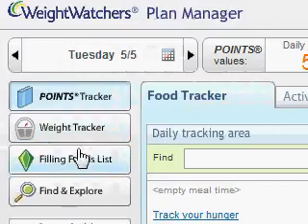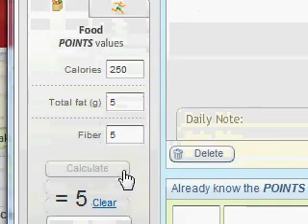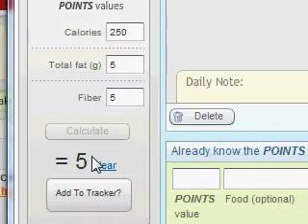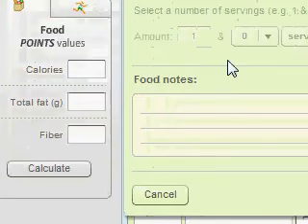The other option: let's say you're really into Cliff Bars and you're going to have them on a regular basis and don't want to put it in every time. You can actually save this to favorites. The way you do that is you put your information in as we did and hit Calculate — it still shows that same five-point value. At the bottom, I'm going to hit Add to Tracker. If I hit this button instead of going over to the right for the quick add area, it will actually save it to your favorite foods. So I hit Add to Tracker and a new box will pop up saying 'Create New Food.'